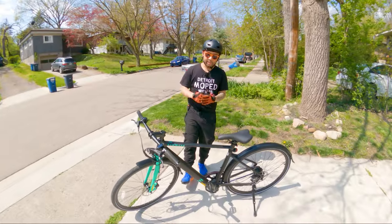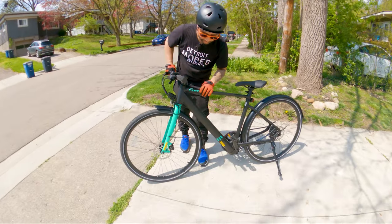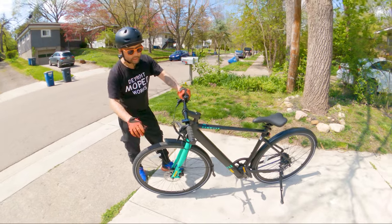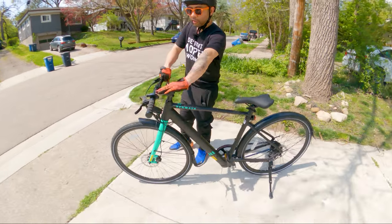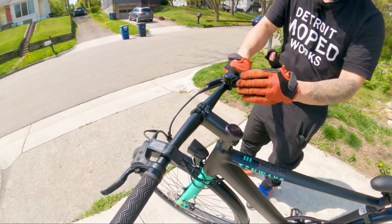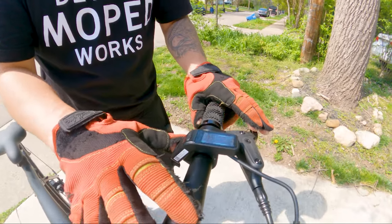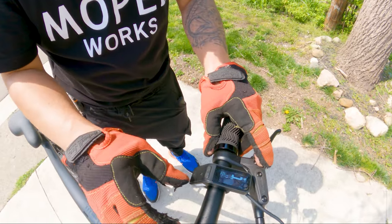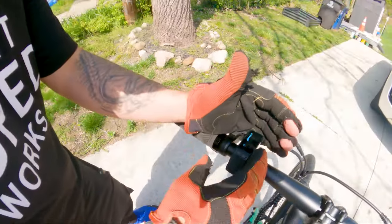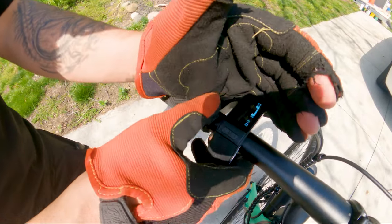Here it is, the Tenways Seago 600. There's really interesting branding and some cool patterns. The look of this bike is really striking. You have these thin 700c tires, straight handlebars, Tektro hydraulic brakes — very minimalist. There's no throttle. The display is really, really minimalist: you basically have your miles per hour, your battery percentage, the headlight icon, total miles traveled, and your pedal assist levels.